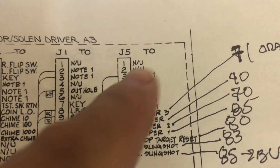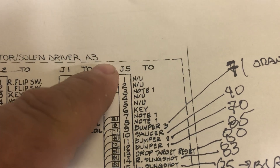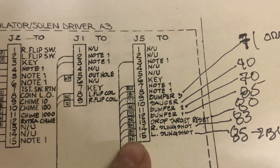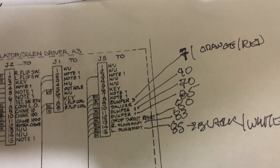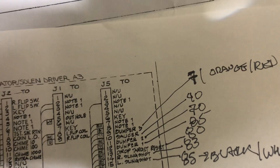So we're going to look at J5. You're going to see the numbers we just saw on the board — 1 to 15. All the action happens at around pins 10 to about 15.